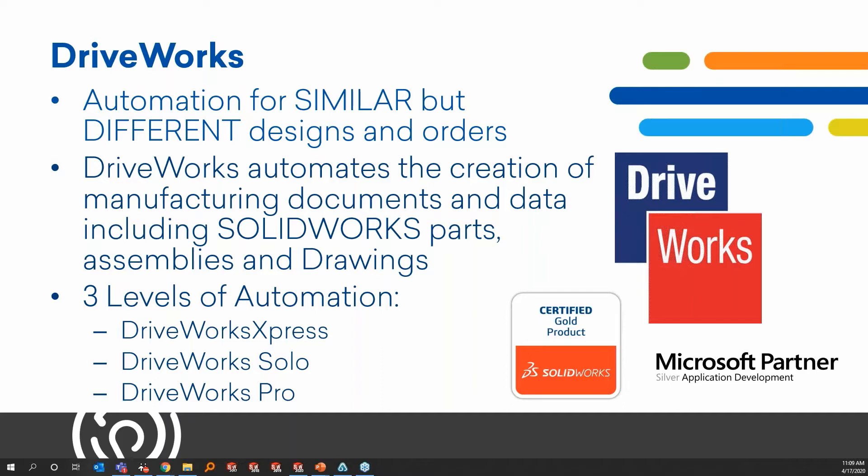DriveWorks is a Microsoft partner and also a certified gold SolidWorks product. SolidWorks also sees the value in them and wanted to partner up to get DriveWorks Express pushed out to customers free of charge. DriveWorks is automation for similar but different designs and orders — they automate the creation of manufacturing documents and data, including SolidWorks parts, assemblies, and drawings. There are three levels of automation available.